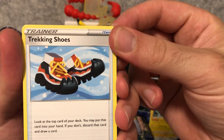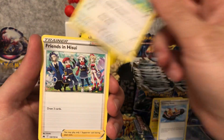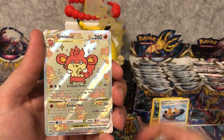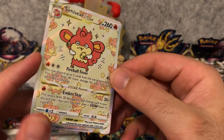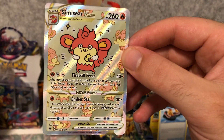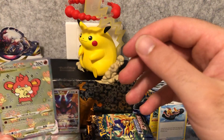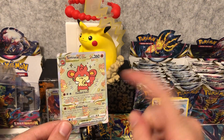The secret rares are actually in the reverse holo slot. Wow, look at that - trekking shoes with hand-drawn artwork, I like that. Got some Shaman Friends, Pawnyard, Wailmer, Pokeball, Corphish, Oddish. Wow, fast pack! Look at that - it's a secret rare Simisear with the chibi artwork, chibi style - it's like that squashed really cartoony face. It would be really nice if we pull the normal Simisear V-Star so everyone watching can see the difference between this style art and the normal one. Fantastic!